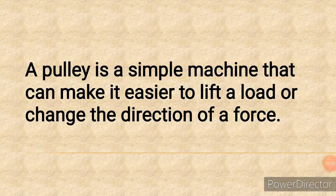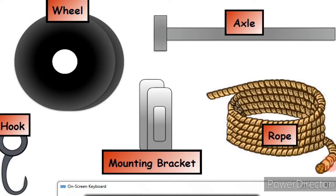What is a Pulley? A Pulley is a simple machine that can make it easier to lift a load or change the direction of a force. Those are the two basic things that the pulley does — either it is making it easy to lift a load, or it is changing the direction of a force.